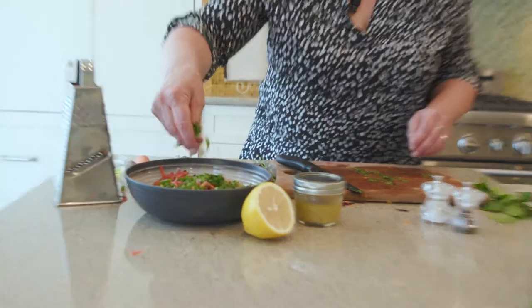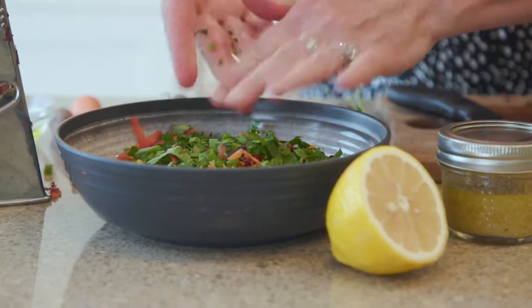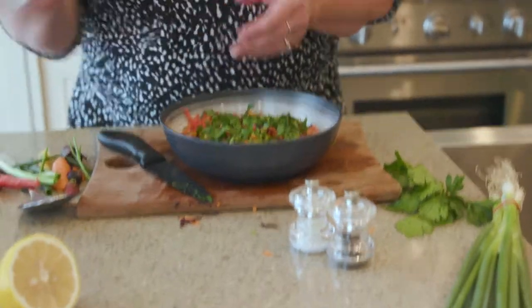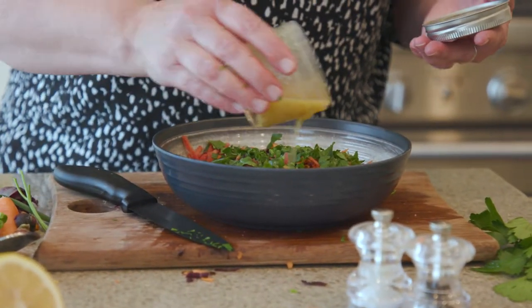This salad is wildly popular — you'll see it on so many menus in France, especially at this time of year and into the fall when carrots are at their peak. What a colorful bowl we have. Now we're going to drizzle the dressing — I always like to start with about half and give it a little toss.